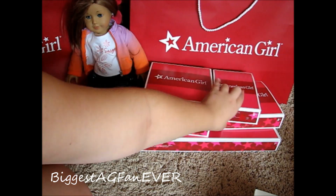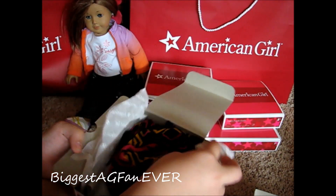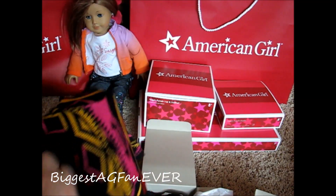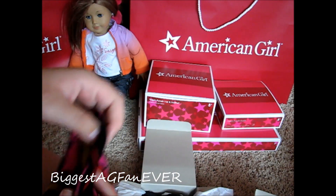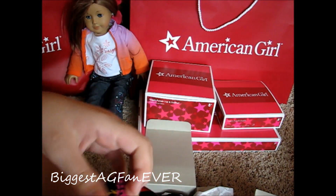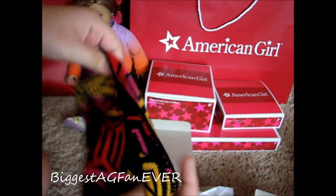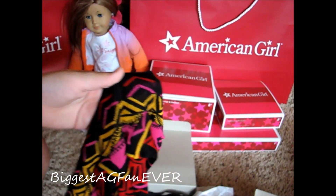The next thing I'm going to open is her sweater outfit. I love this — it's $34. These sweaters are super cute and super soft. You've got to go to the AG store or buy this outfit to feel how soft it is. I wasn't a huge fan of her collection at first — I was like, it looks like something from the 70s, or something my mom would wear. But when I actually saw it in person, I was like, oh my gosh, this is gorgeous. So I had to have it. That's the sweater.